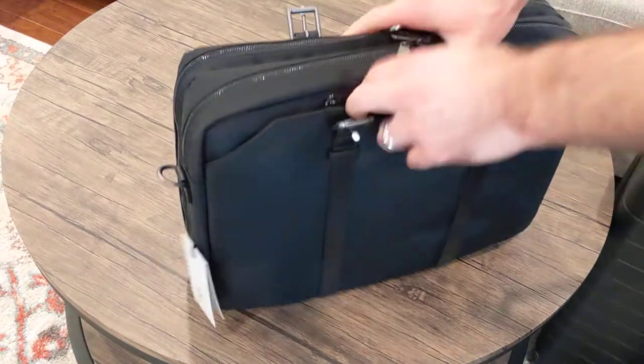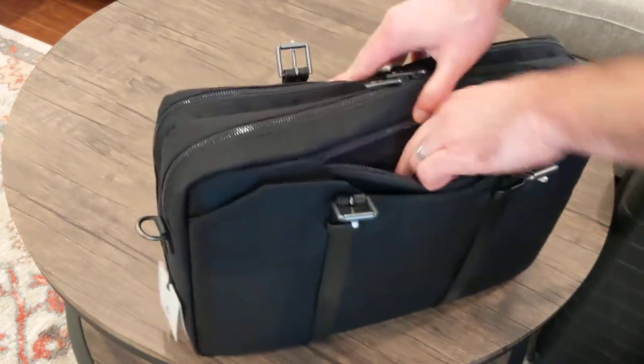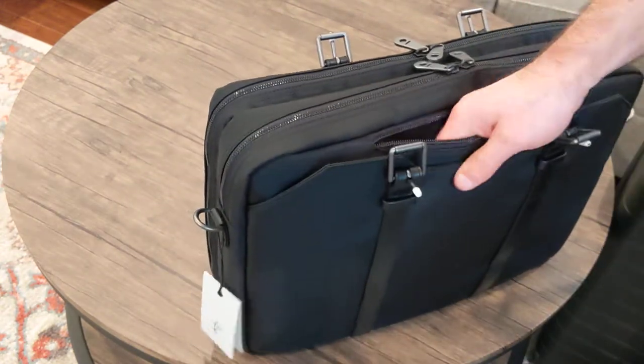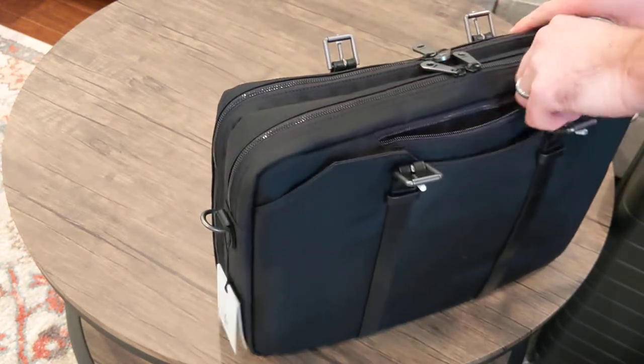I'll be quick here. We've got a pocket — I think this is kind of a soft one. Great for putting sunglasses. I don't wear eyeglasses, but it'd be a good place to put your glasses. It's soft, not super super soft.